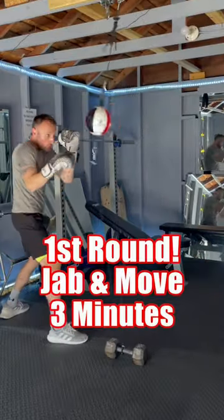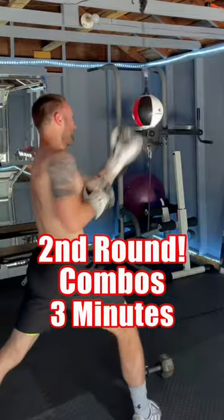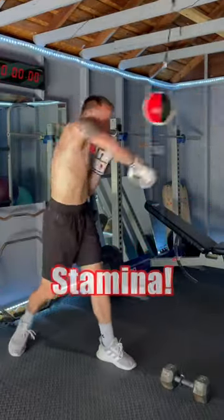There are three parts to this double-end bag workout. The first is jabbing and moving for three minutes, focusing on technique and timing. Next, we have combos for three minutes to improve accuracy. Finally, three minutes of one-twos — not worried about technique, just constant punches to improve cardio and stamina.